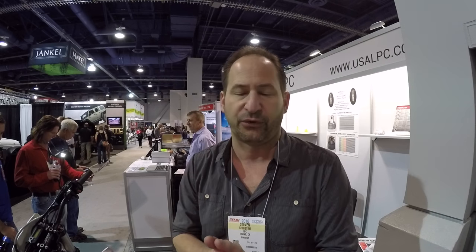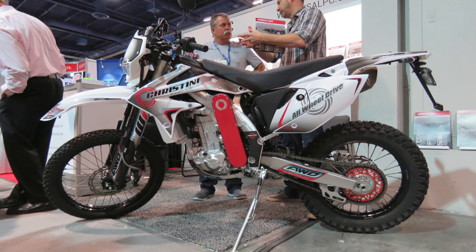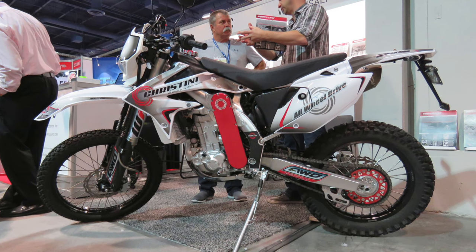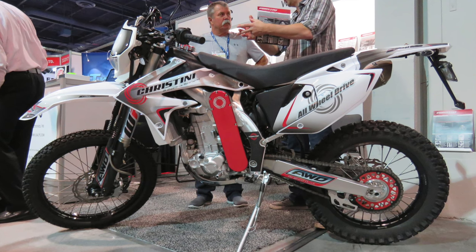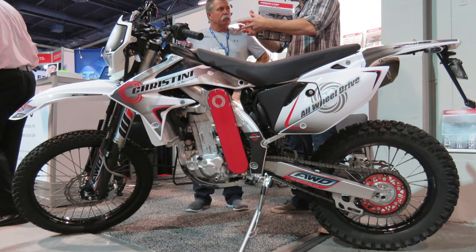So anytime you get a rear wheel slip, it'll transfer power to the front. It works just like the original Audi Quattro and the rally cars back in the day, where we run a ratio so that the speed of the rear wheel only transfers power when you lose traction. Four wheel drive implies a locked system, whereas all wheel drive implies a smart system. That's why we call it the Cristini all wheel drive instead of two wheel drive.